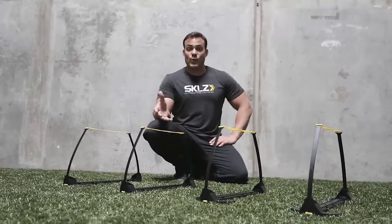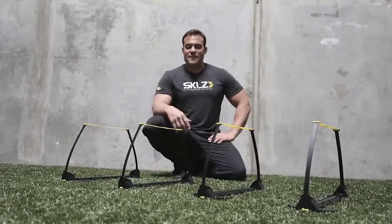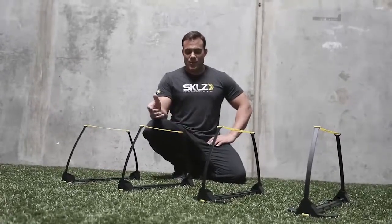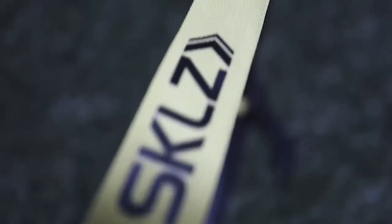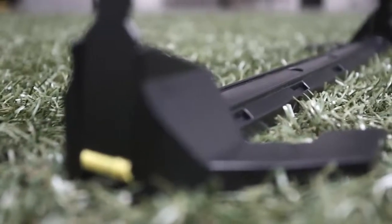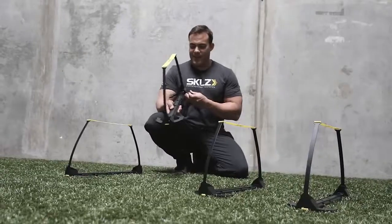We have the 6X Hurdle, which is 6 inches — very durable — and now we have our Pro version. The reason these are so cool are not only the shape of them; it's a very sleek design, looks awesome. I call them the Batman Hurdle just because it looks like the X-Wing.